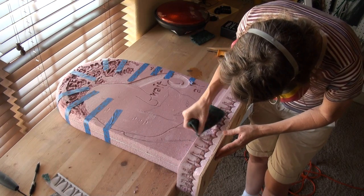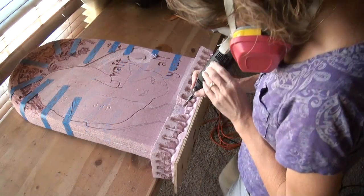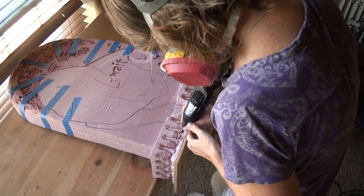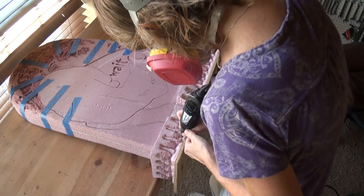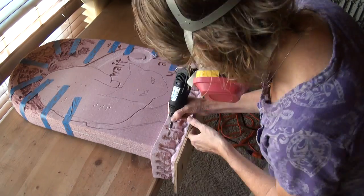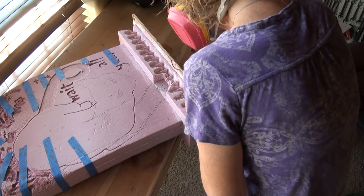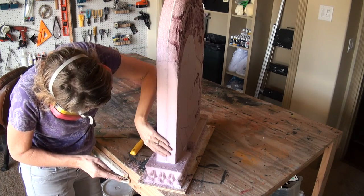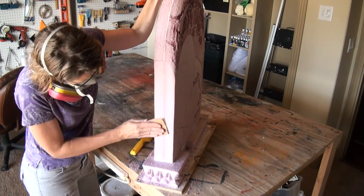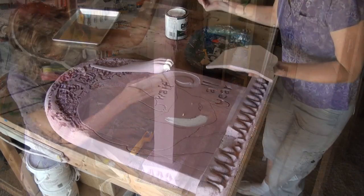Sand it down to smooth it — it depends on what design you're looking for. You can also use a Dremel to deepen it up a lot more. You're the only person that will stop you on how far you want to go with the base design. Keep that transition of the rough moon and the smooth tombstone — you can even use sandpaper to get that perfect smooth edge.